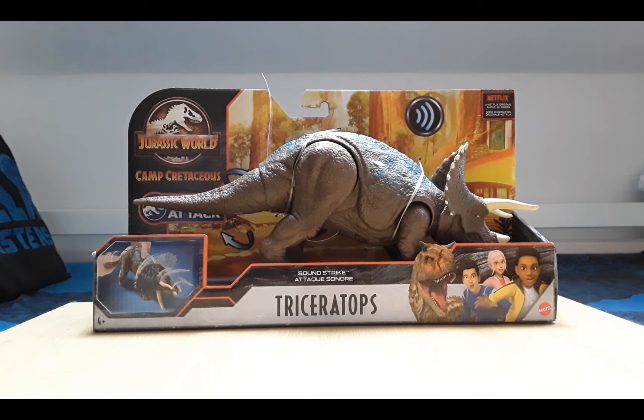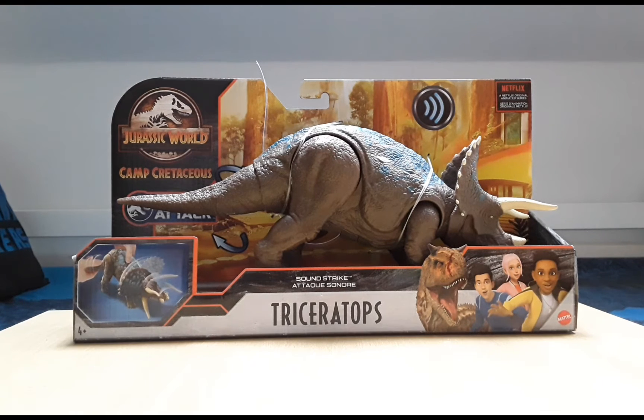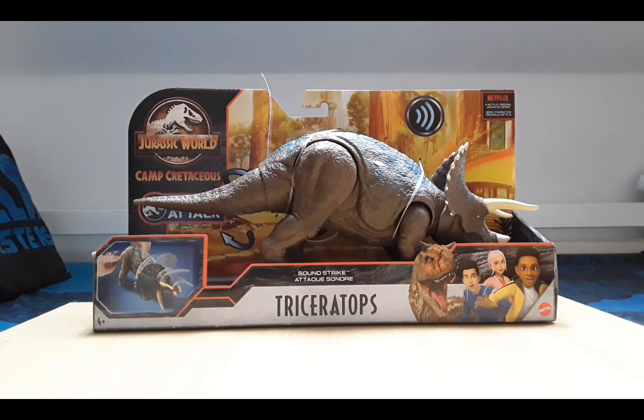Hey guys, how you doing? It's Pavlo here. In today's video we're going to be unboxing the Jurassic World Primal Attack Camp Cretaceous Triceratops.